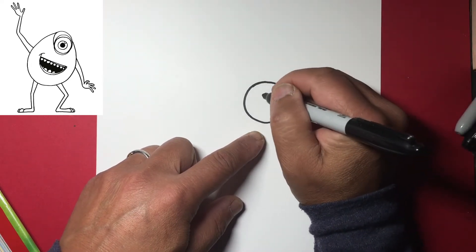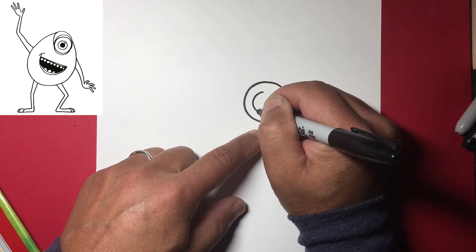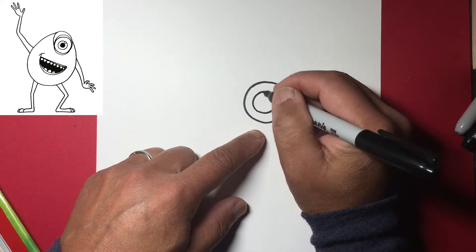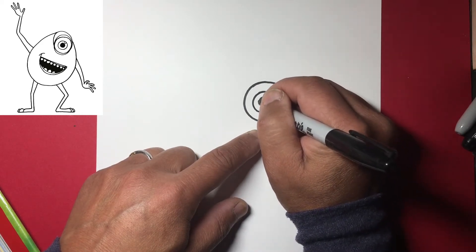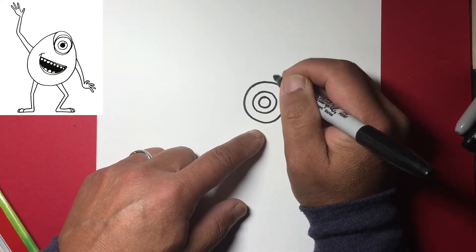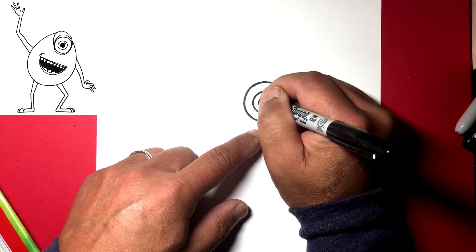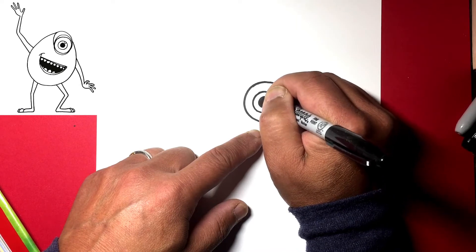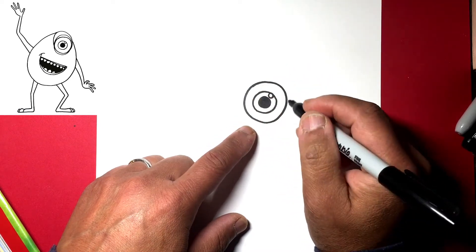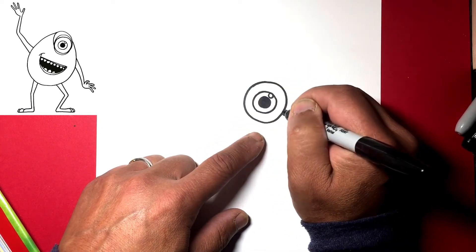Let's draw the inside of his eye right about there. Let's draw a nice large pupil inside of that — so basically three circles — and let's draw a highlight on the upper right there and darken the pupil.